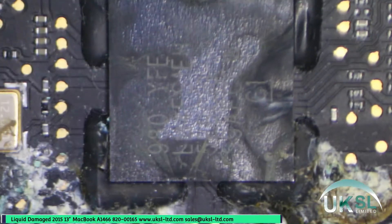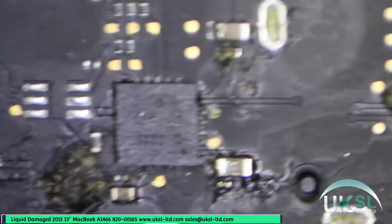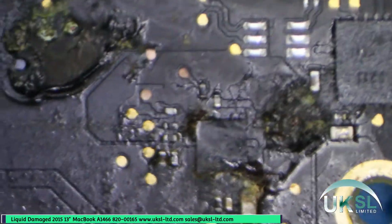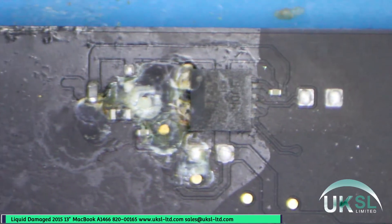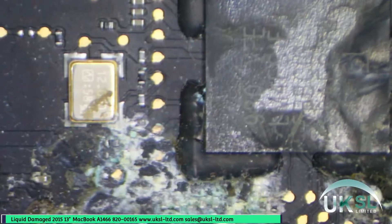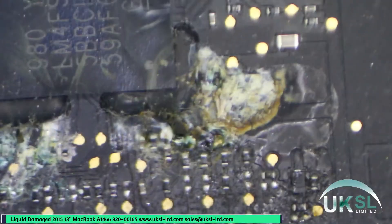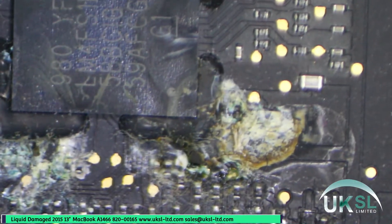It's had something tipped all over it and this is the SMC chip which controls all the power — this is severely corroded here. We've got the backlight circuit and there's not much chance of that working at the moment. A few other areas as well: the SMC control chip, power on/off and things like that. So this is an 800-00165 board, quite an easy board to work on compared to some of the newer MacBook Pro boards.